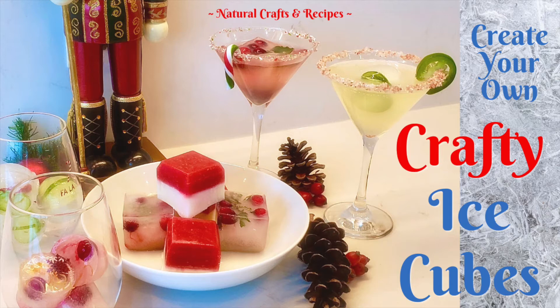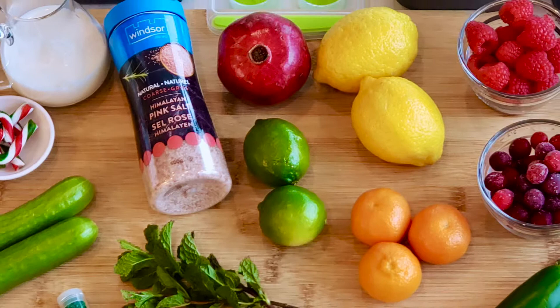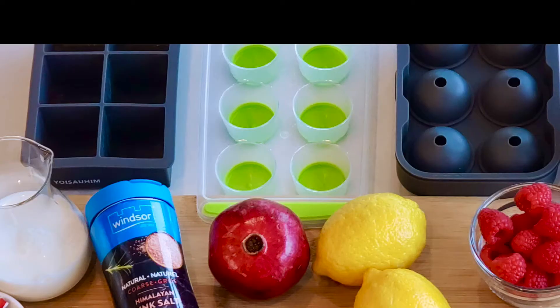Hi everybody, welcome to another edition of Natural Crafts and Recipes. The season is upon us so let's make some crafty ice cubes. I'm gonna try a whole bunch and we'll see how they turn out. Don't forget to watch till the end because I have a whole bunch of cocktails that you can make to complement your new craft ice cubes. I prefer using silicone ice cube trays because it's really easy to pop them out afterwards. So let's get started.